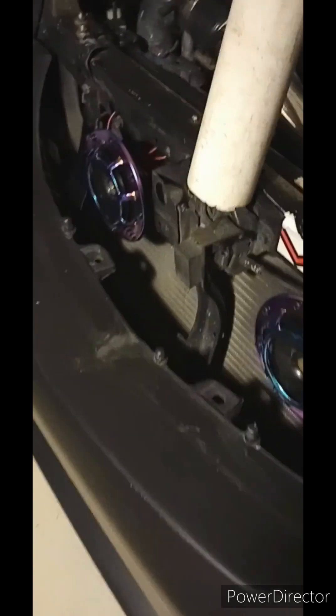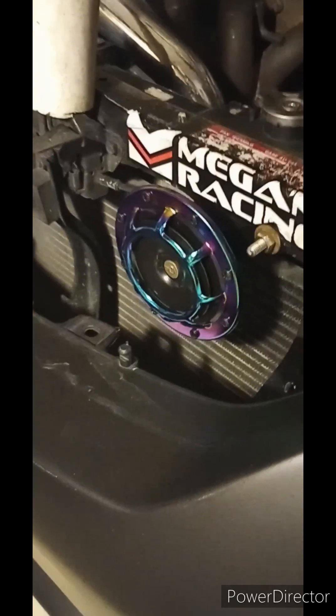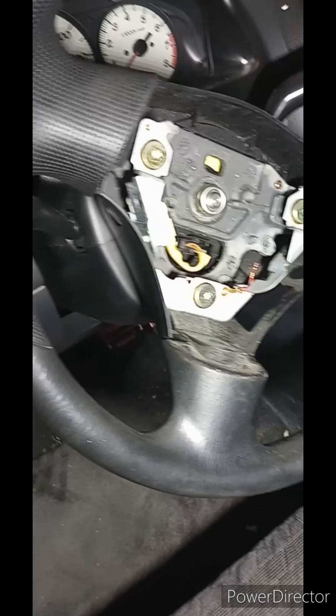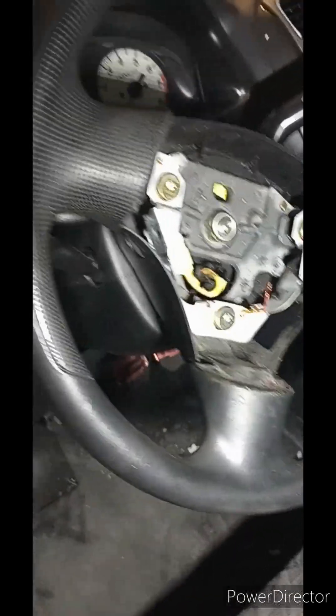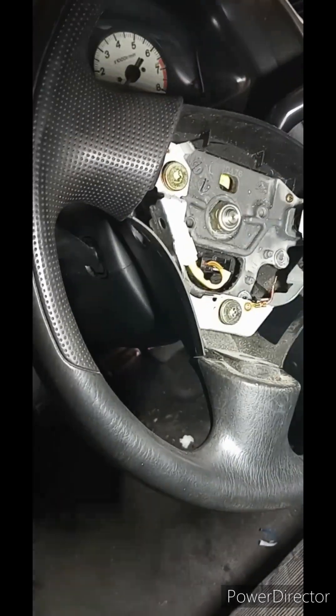My horn itself quit working, so I got these big cool-looking neo chrome horns and got it all wired up, only to find out that the switch in the steering wheel wasn't working. So I got the steering wheel all apart — I was having all kinds of fun yesterday. My plan was to grab a little switch I could flush mount in a small panel right there, because I tore everything apart trying to figure out if I could clean or fix whatever the problem was in there.